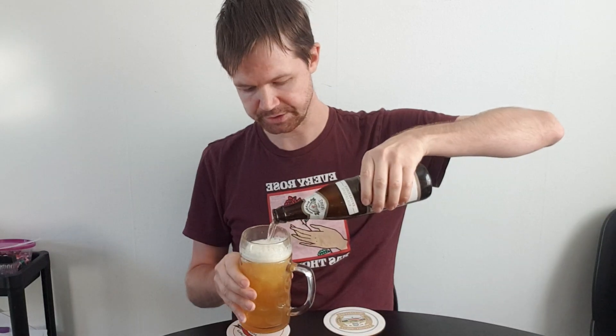Pour it up of course into the right beer style glass - always important to use the right type of glass for a beer style. And pour it up; of course it's important to build up a foam head, a thick white foam head. It unleashes the right aromas from the hops and gives the right flavor when you build up a foam head. It's also a quality sign of course.